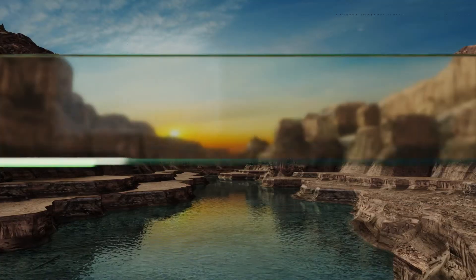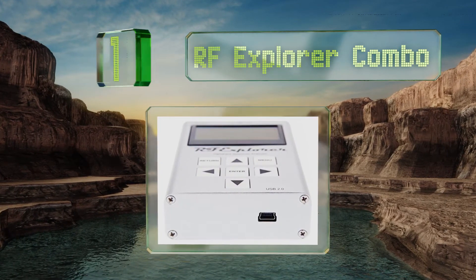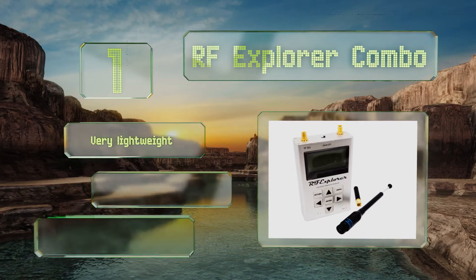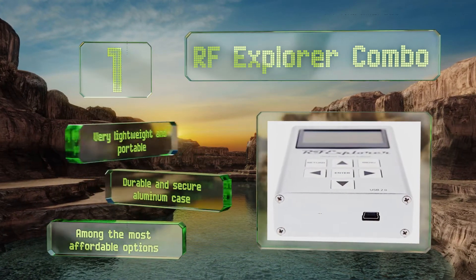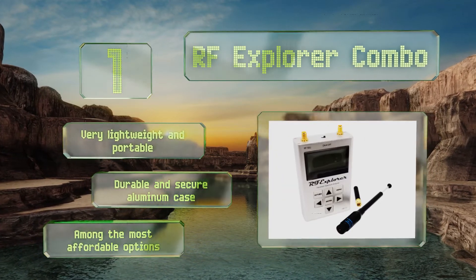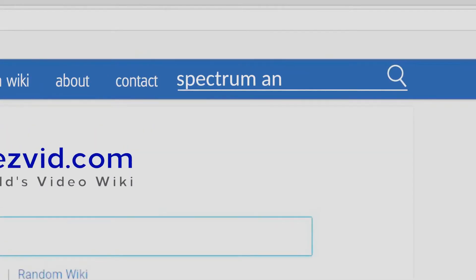Taking the top spot on our list, the compact RF Explorer Combo is a handheld unit that can pick up from 15 megahertz to 2.7 gigahertz, spanning all cellular bands from GSM to 4G LTE. It features a small LCD screen for standalone use and connects to almost any PC. It's very lightweight and portable, comes with a durable aluminum case, and is among the most affordable options. Find our newest choices at wiki.easyvid.com.